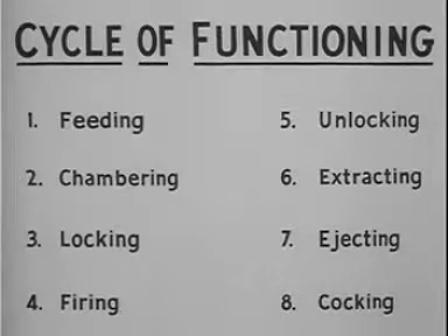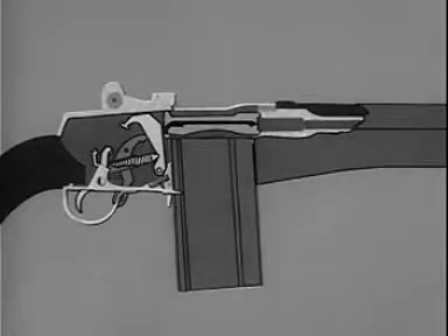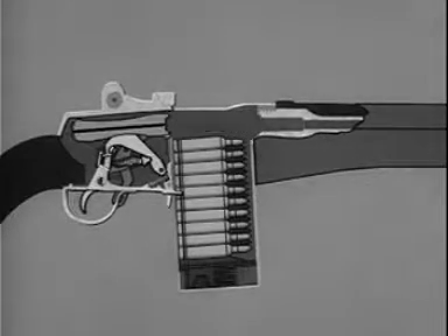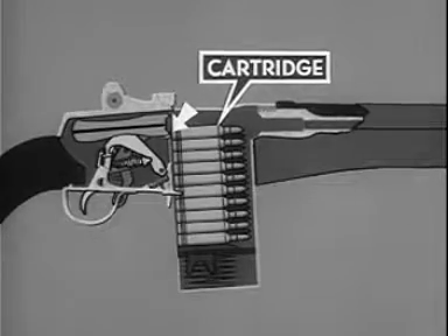Now let us see in greater detail how the eight functions or steps are performed. When we move the bolt to the rear by hand initially, the bolt clears the top cartridge in the magazine. The magazine spring, exerting pressure against the follower, forces the top cartridge up in front of the bolt in position for chambering.